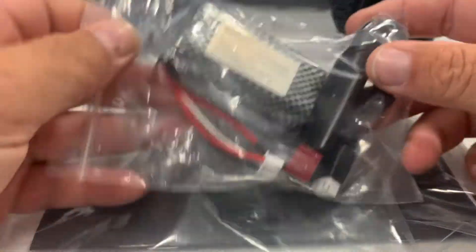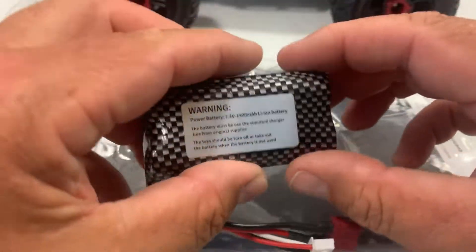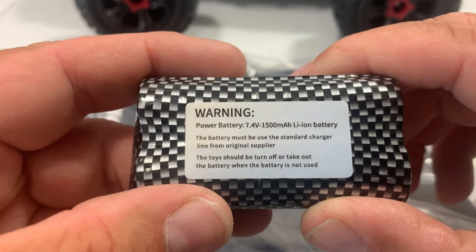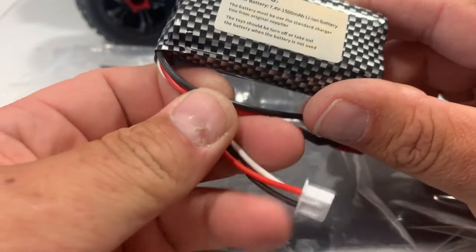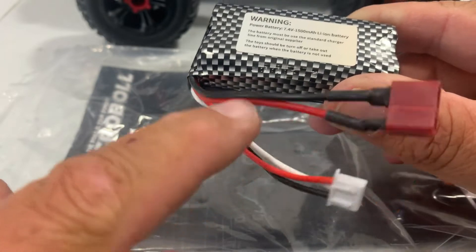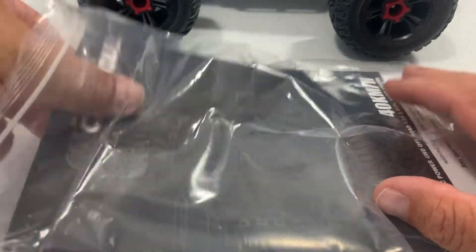Next we've got our bag with the battery and the charger. Our battery here is a 2S, basically a 2-cell 1500 milliamp hour lithium-ion battery, and it does come with a balance port and a Dean's connector. You can use the charger that comes with it, or if you've got a hobby-grade charger you can also charge it with that.